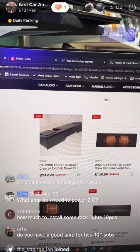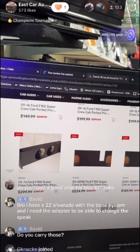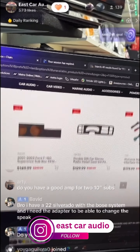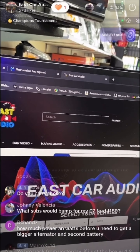There are a lot of options as far as F-150 year, make, and model. We have universal boxes — we have 10s, 12s, and 8s. We do have all the boxes here available at eastcaraudio.net.